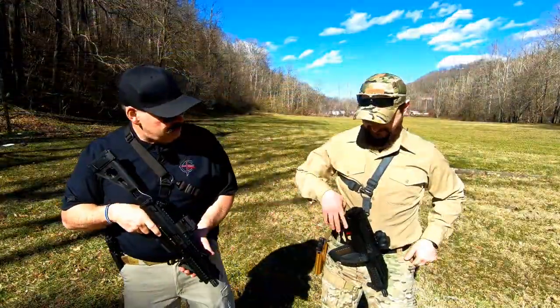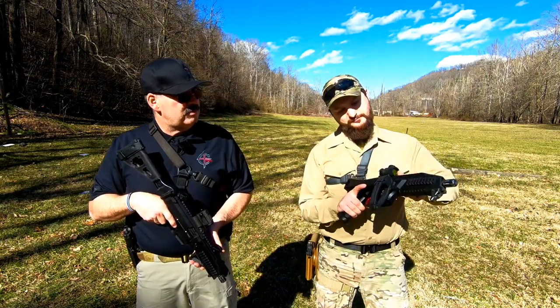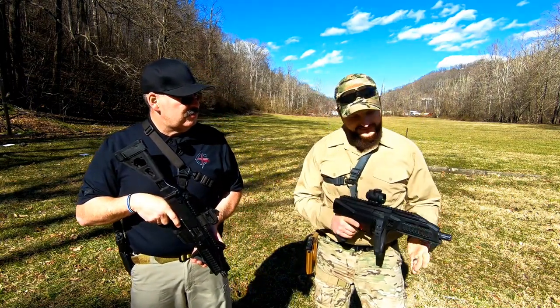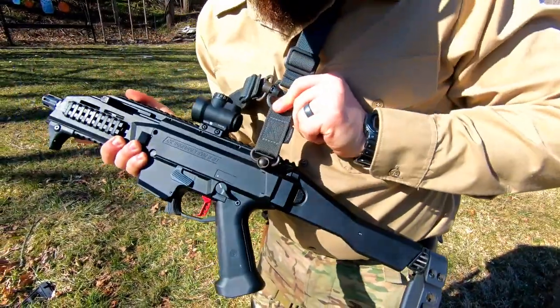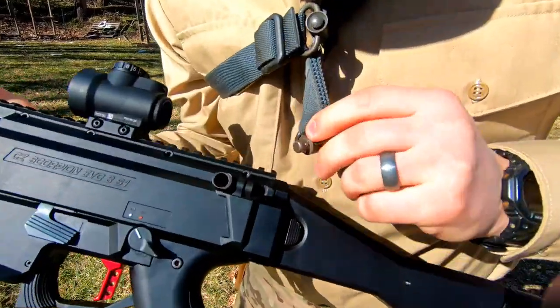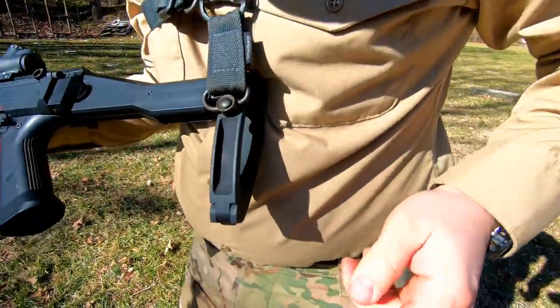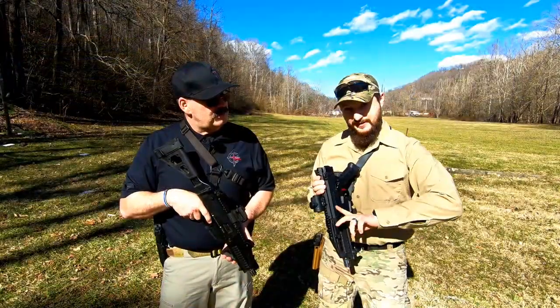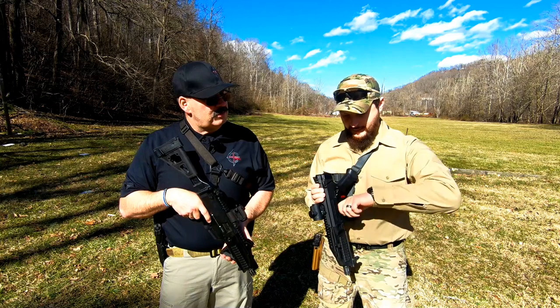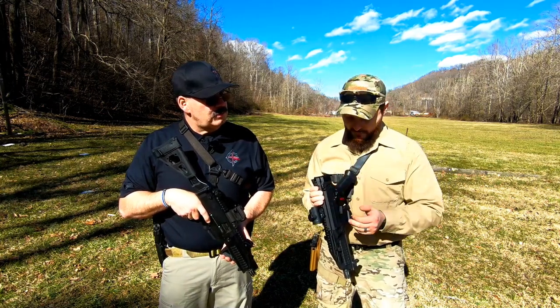Alec, show us how you have your setup. I'm going to go ahead and clear my weapon as well. Chamber is clear. My sling system is just a little bit different. I have the Magpul QD points and a rear mount. I tried using the forward and rear, but I found that the charging handle kind of bruises your knuckles with the forward quick point, so I just have the rear point.